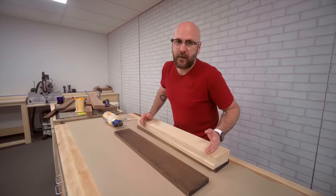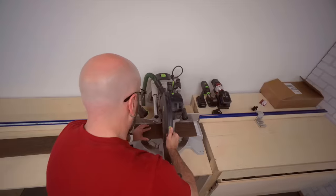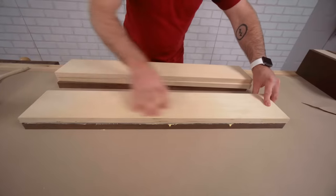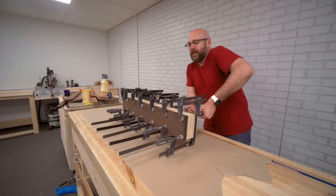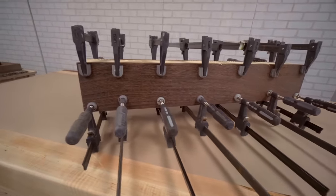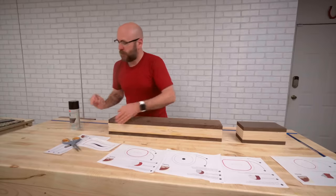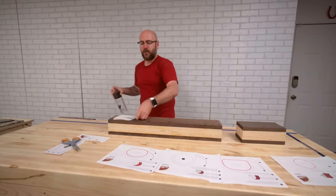I've gone ahead and cut everything up to size over on the table saw and the miter saw, and we're going to begin gluing everything up. I'm bashing some out so I can get three or four bandsaw boxes out of this. We're going to let that dry for a couple hours — I got good squeeze out all the way around. I have all my templates printed out at 100% full size, and I'm going to cut them out and use some spray adhesive to attach the template to the blank.